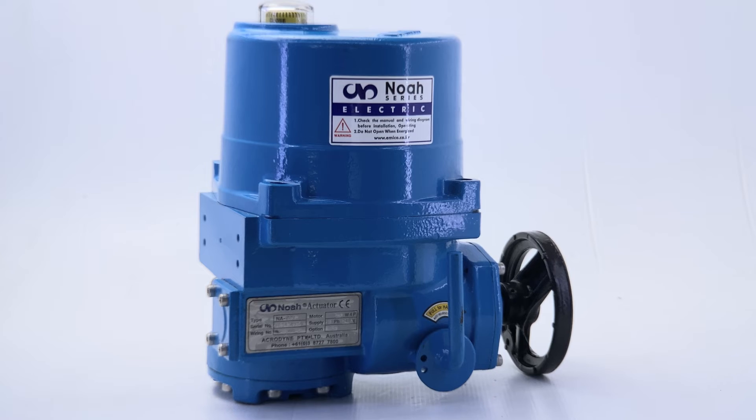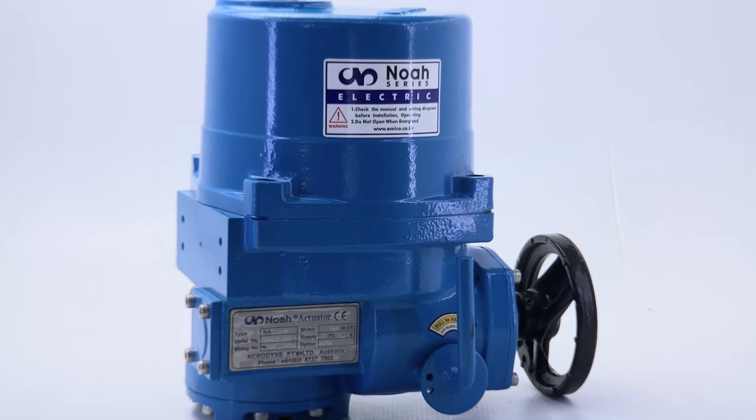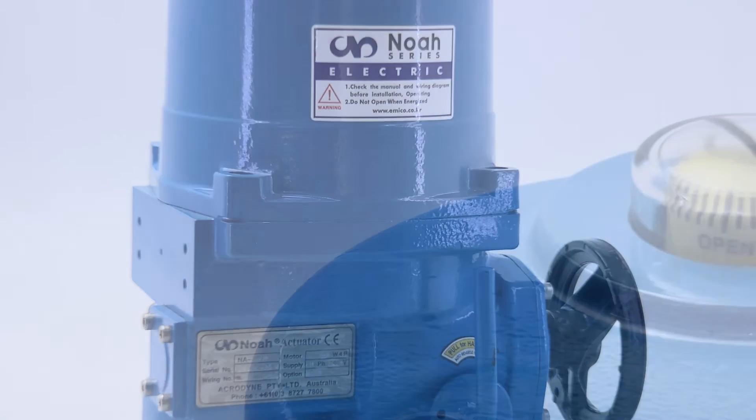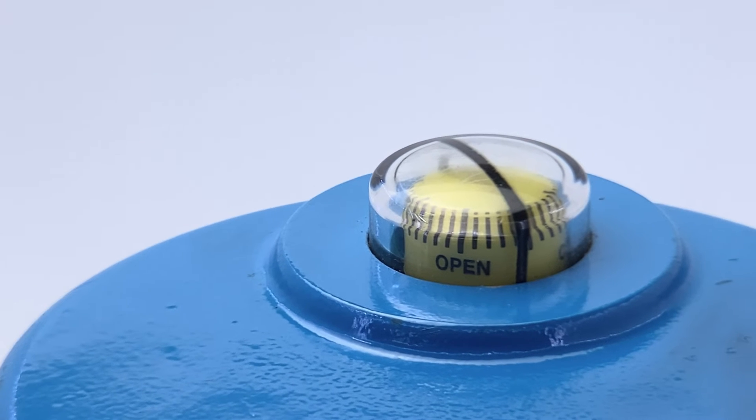ACRADYNE's ACRATALK NA series electric actuators are ideally suited for the economical and efficient actuation of quarter turn applications such as ball, butterfly and plug valves, and also with dampers for on-off and position control.